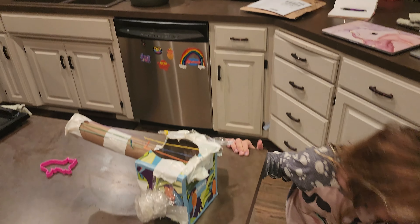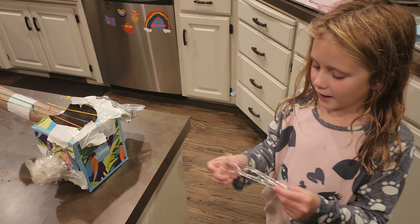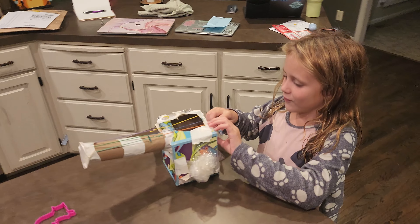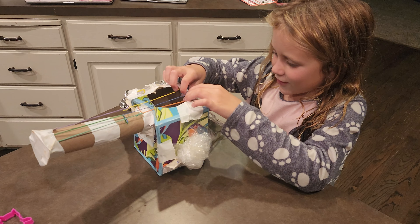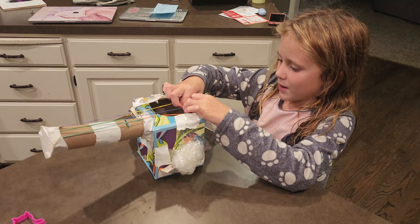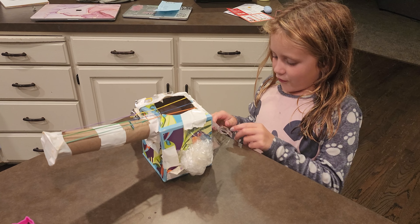Maraca? Mm-hmm. So you made a maraca in the guitar, and the cringers and drum and the reading ones. I love this instrument. Well, this is my first instrument I made, but I make lots of crafts.